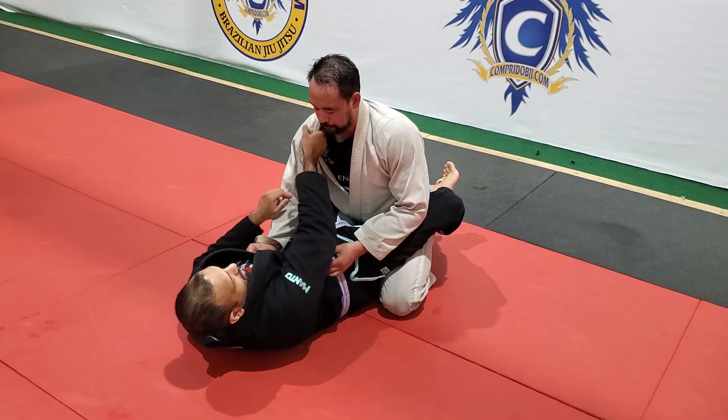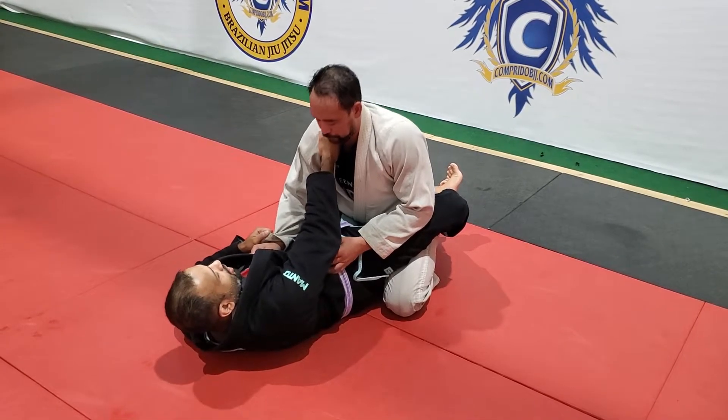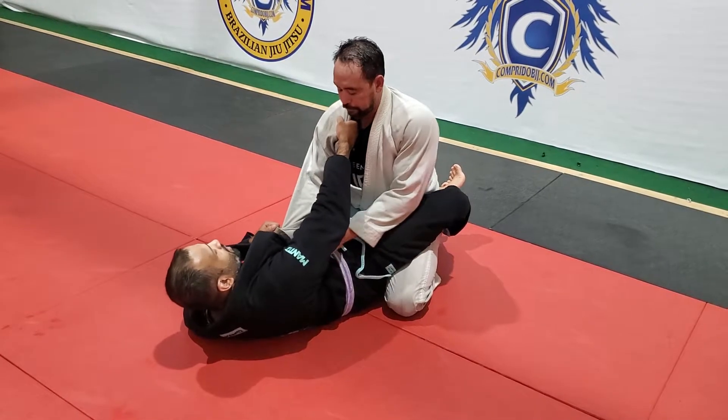I go right on the collarbone with my knuckles. So if he drives in, I'm comfortable. Right into the collarbone.